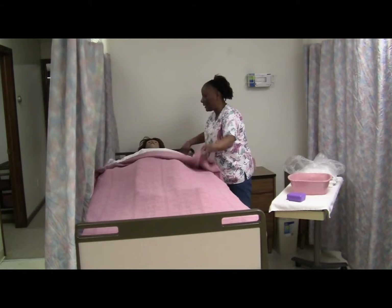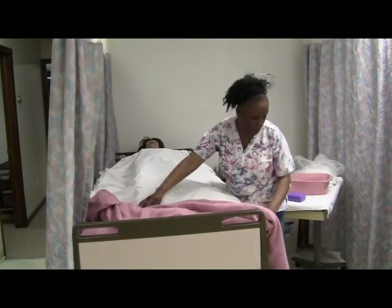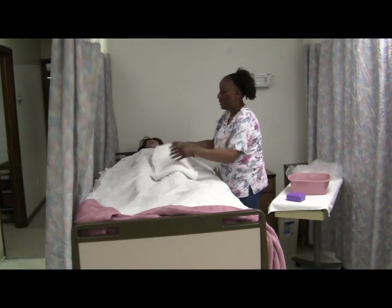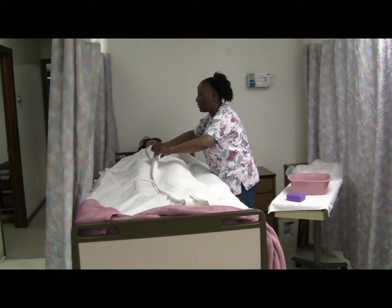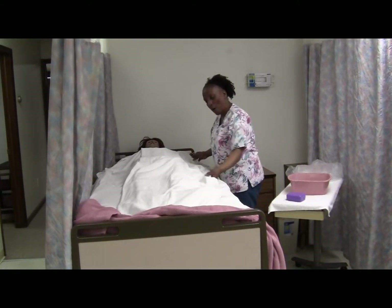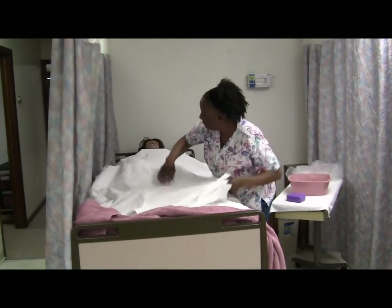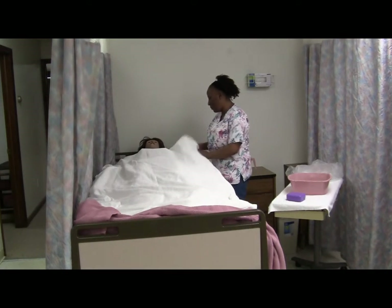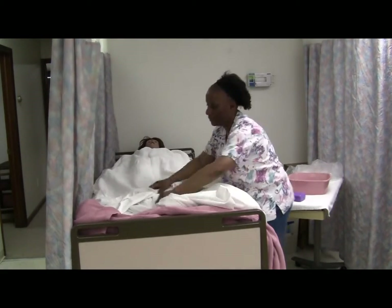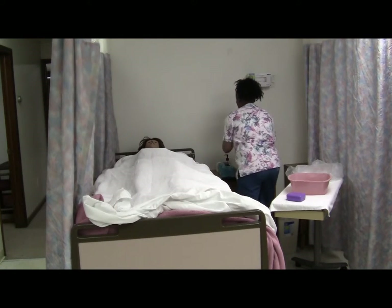Mrs. Jones, we're just going to pull down this top blanket to get it out of the way so we don't get it all wet, making sure it's not dragging the floor. Next, we're going to apply the bath blanket because it keeps you warm and it also provides privacy. Bath blankets are made out of cotton, so they absorb water better than a sheet. Mrs. Jones, can you hold on to this top bath blanket for me as I pull down your top sheet?